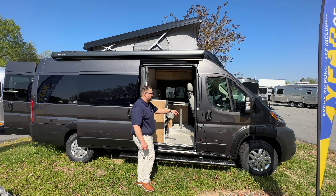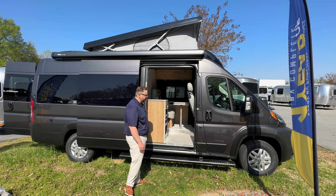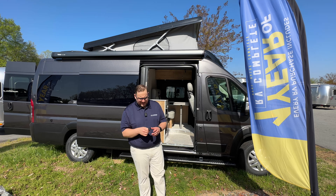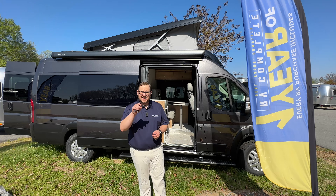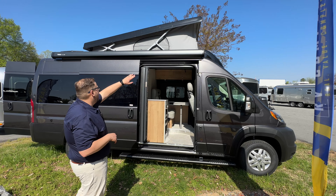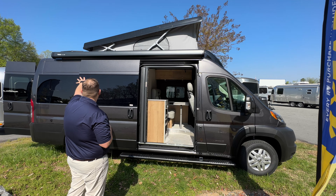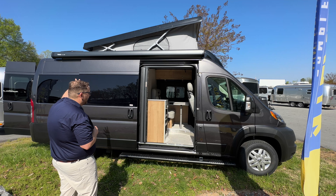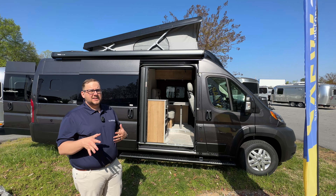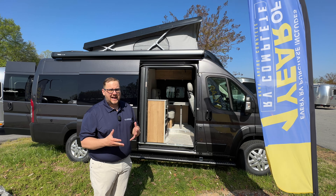With the ProMaster, you're going to have a push button to unlock and lock the doors when you walk up, because you have the push start function with the key — there's no key you're going to stick in the door. You are going to have a manual awning right here. This is the Crown manual awning — I've seen it on quite a few other Class B vans. There's a lot of discussion, and I'm sure you'll see it in the comments, about it being manual and not powered.